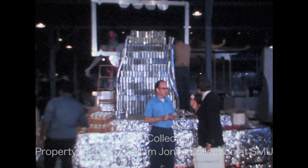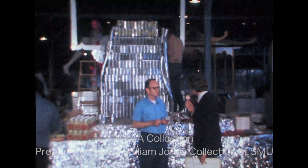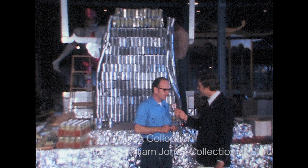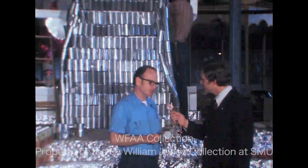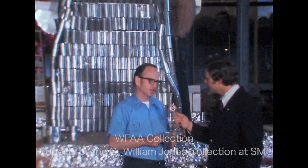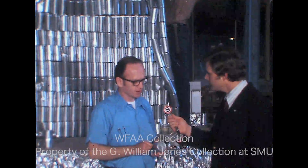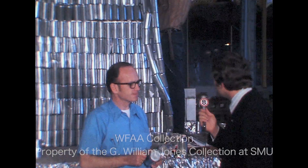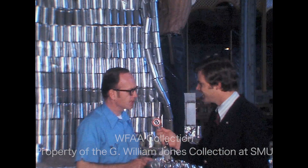This particular float we're looking at here is a little bit unusual. What in particular? Well, for one thing, it looks like it's made out of a bunch of cans. Yes, true. Everything that you see on this float is all aluminum. It is designed to tie in with the theme — the world of entertainment — as well as put the story across of recycling aluminum. How many cans would you estimate are going into this thing? 3,000 aluminum cans on this float.